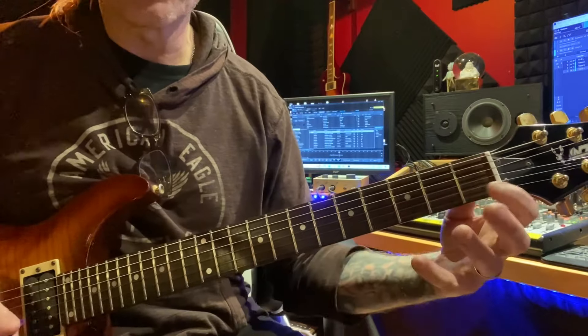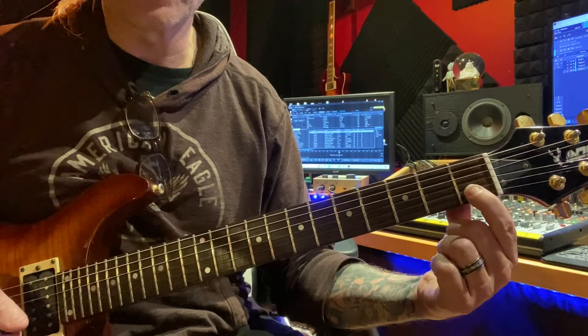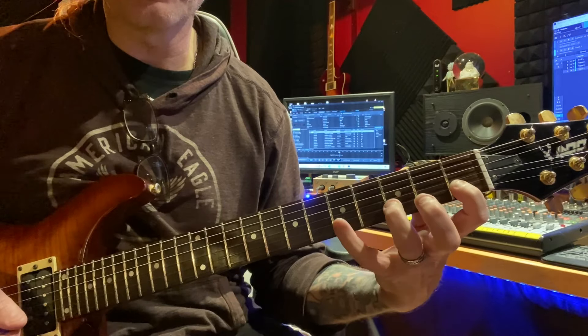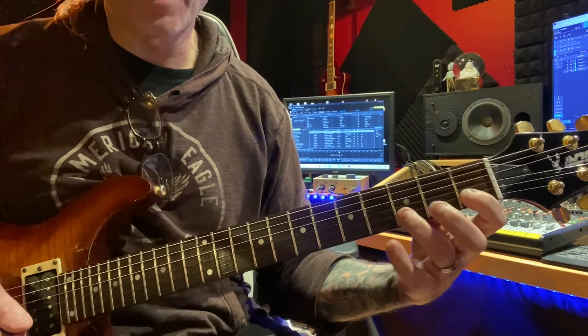We start with C major. You're going to be on your first fret of your second string, your B string. You're going to play 1, 3, 5, 1, 3, 5, 1, 3. So that's the pattern.